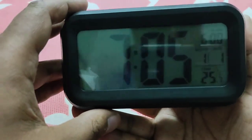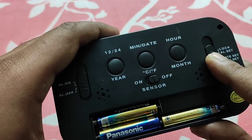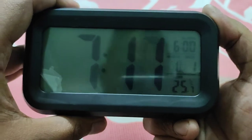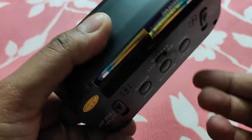After setting the hour, you need to press the minute button — the middle one. You can see the minute is changing. Once done, you have set the minute.